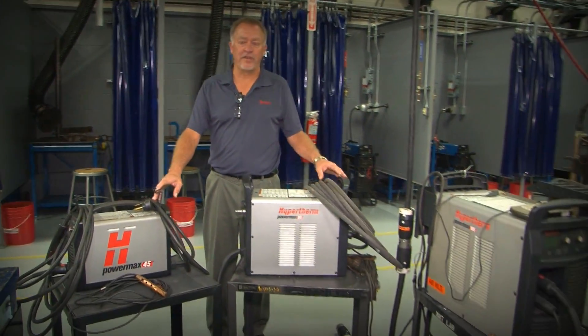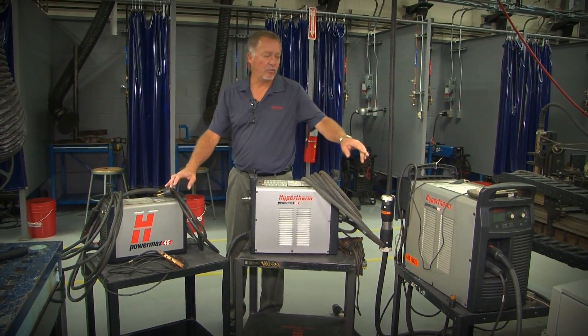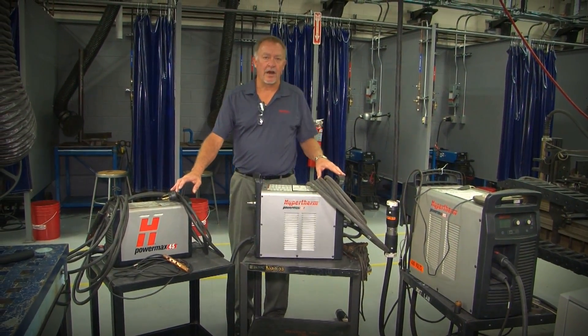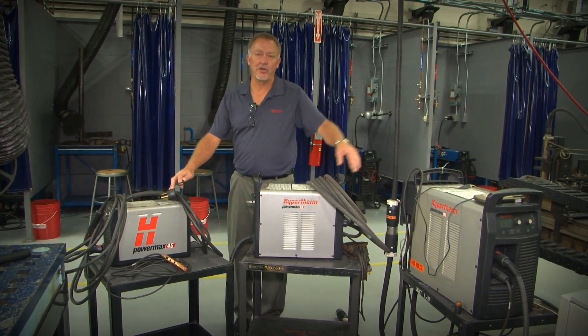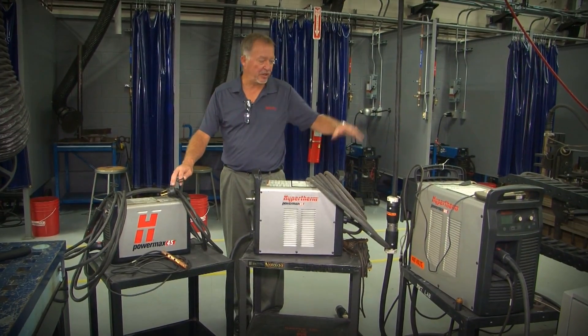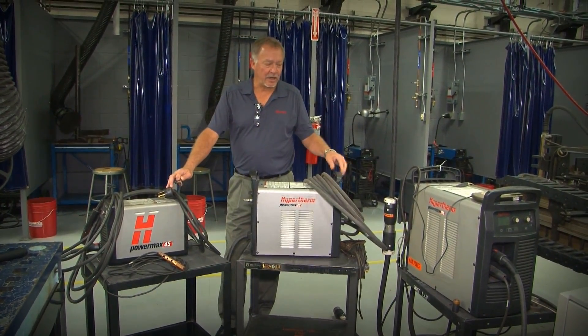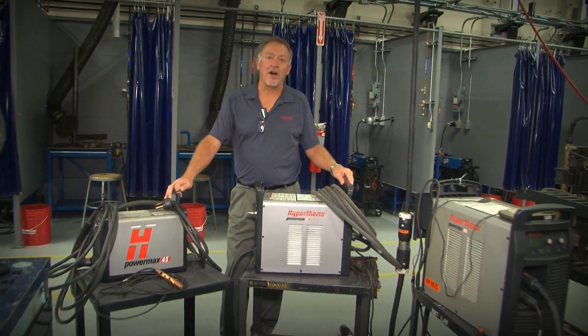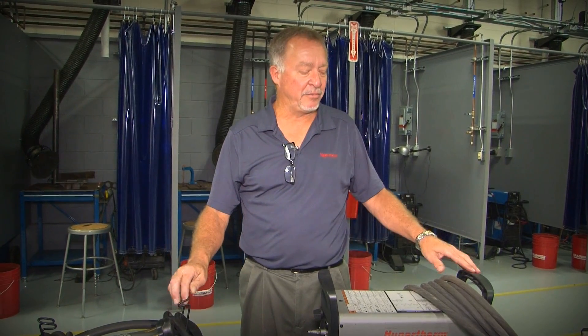We've got three different models here. It's definitely not all that's available, but this is a 45 amp unit, a 65 amp unit, and a 105 amp unit. There are actually larger units and smaller units available as well as another one in between. Obviously the bigger ones cost a little bit more. They cut thicker material, and when you get into thinner material, interestingly they all cut the same. You can turn every one of them down to about the same power level and cut thin material.